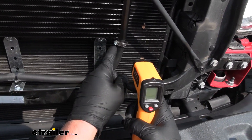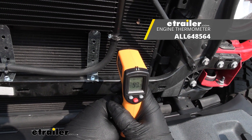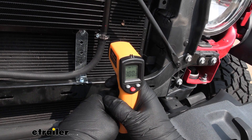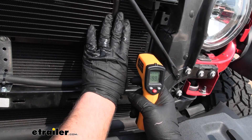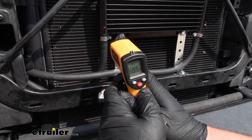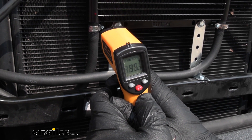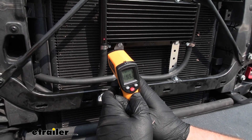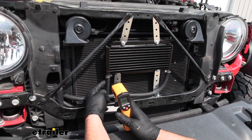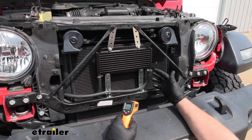On this side here is where the fluid is going to come into the cooler. I have a temperature gun here and it looks like it's hovering at 99 degrees, close to 100. What's going to happen is that hot fluid is going to come across, run through, and the heat is going to be dispersed. If you take a temperature reading over here where the fluid's coming back out, it's at 95 degrees — so about a five-degree difference. The fluid is going to be five degrees cooler running back into the transmission.